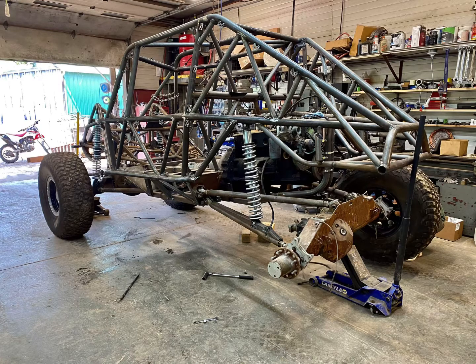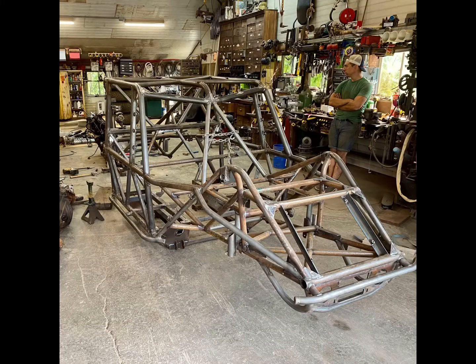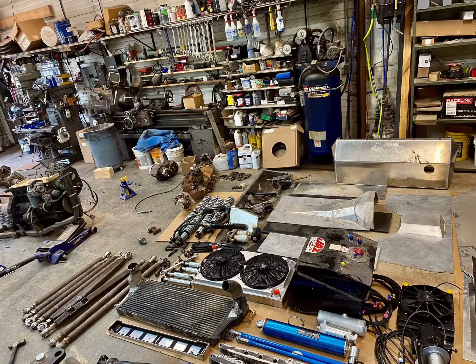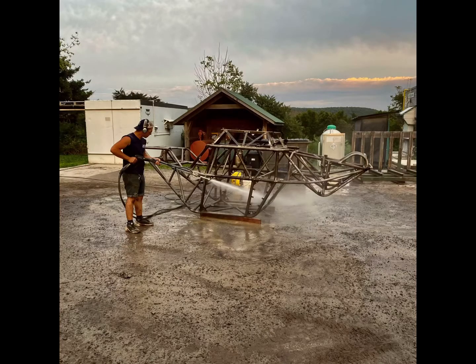Now we strip the chassis and prepare for sandblasting and painting. This is the first time that I had everything apart, so I was pretty relieved that we were able to dismantle it quickly and easily with no major miscalculations coming to light.